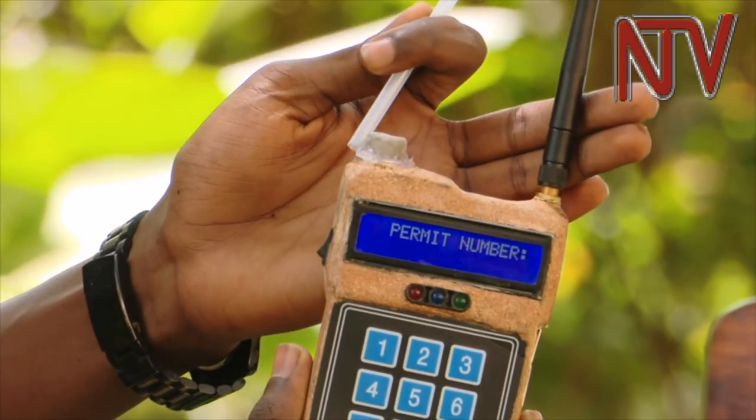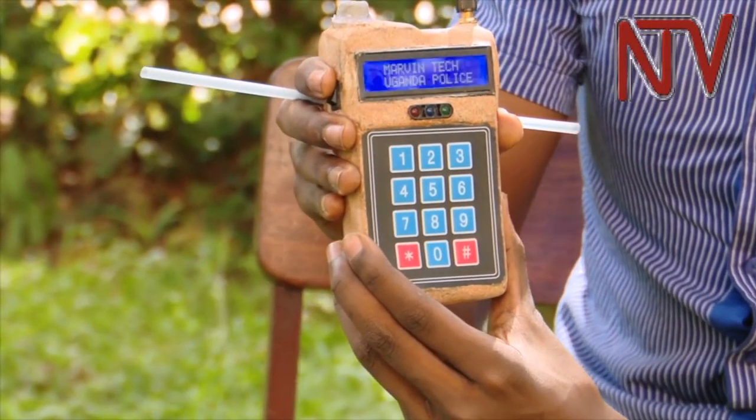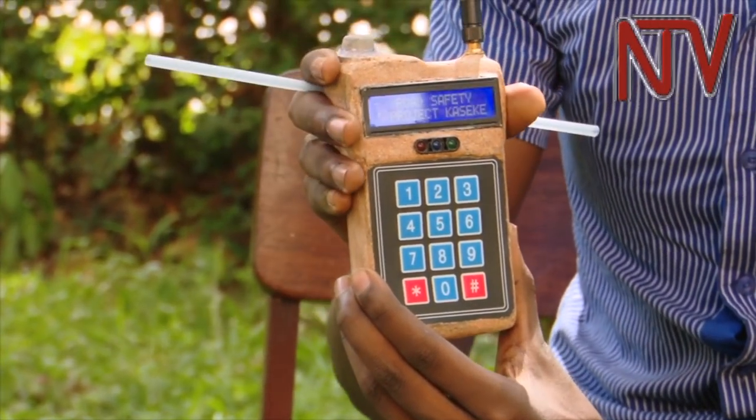Mugume explains the three main components in his innovation: we use three major components — a microcontroller, the ATmega, the input module, and the output module. We have the sensor, since the amount of alcohol in the breath is reflected on the screen and then the data is transmitted.